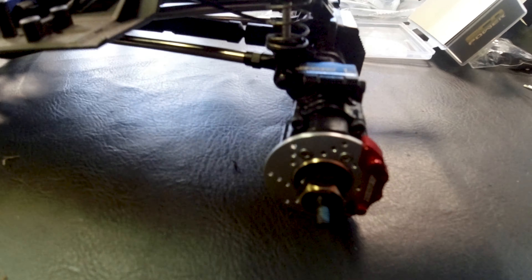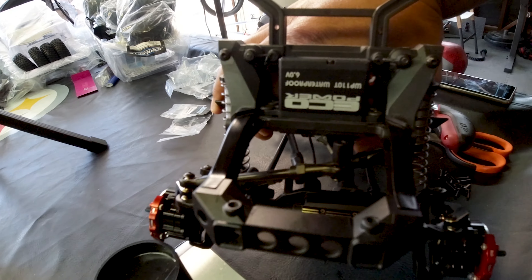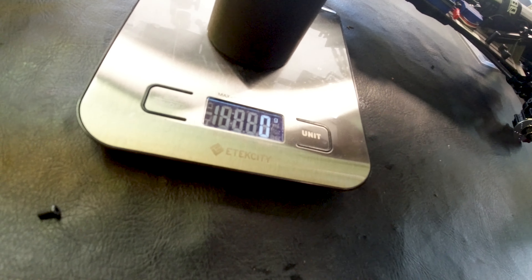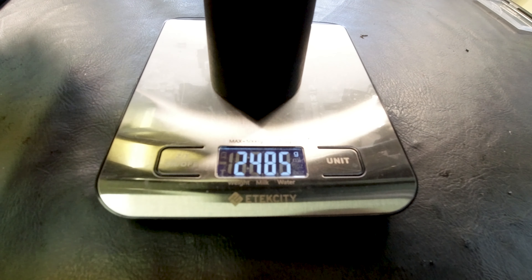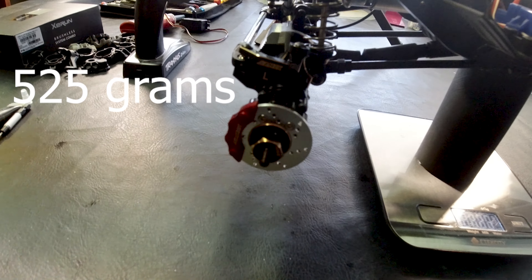I got all the Samix brass parts installed front and rear — front and rear diff covers as well as the brass hexes. I also got the EcoPower servo with the Samix servo saver on there. With the scale zeroed out and the battery removed — since I didn't have the battery on when I weighed it before — the new weight is 2,485 grams. That's about 500 grams added. I'm going to take it out to the course and see how it does.